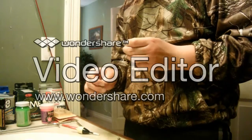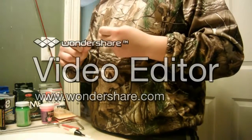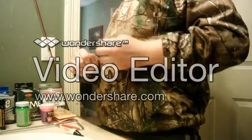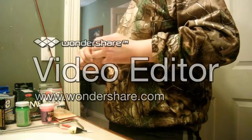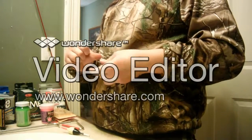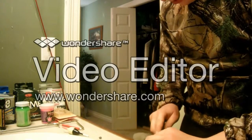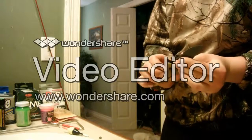I'll show you how to tie that in a different video. These hooks are really, really sharp. Cut off your tag end, because that'll sometimes spook the fish if it touches them. Always carry your pocket knife.